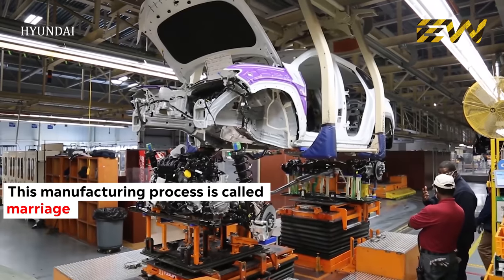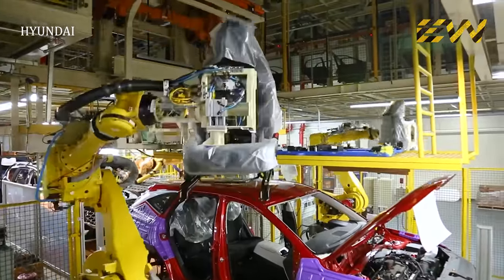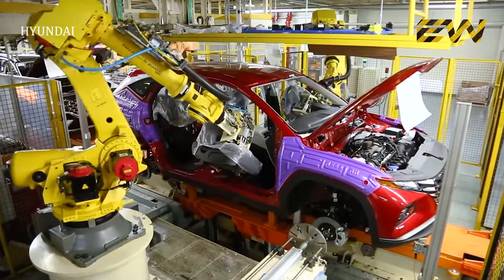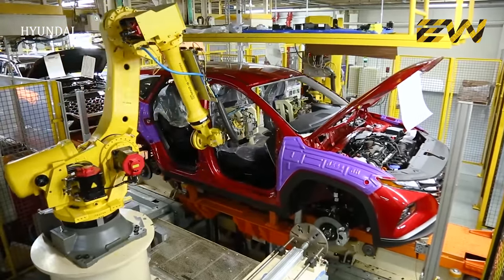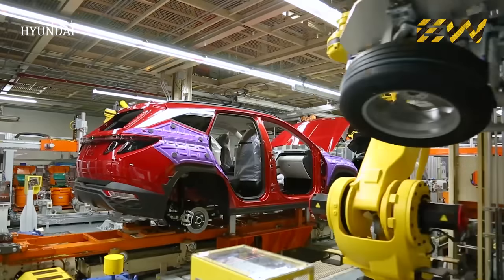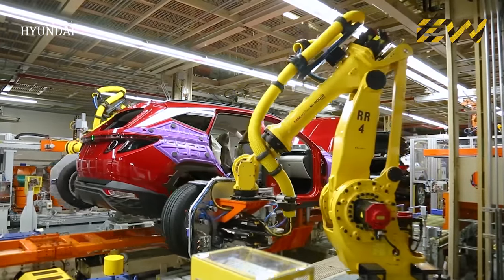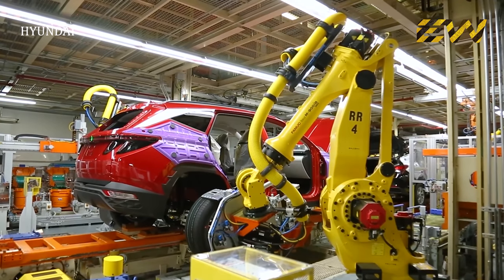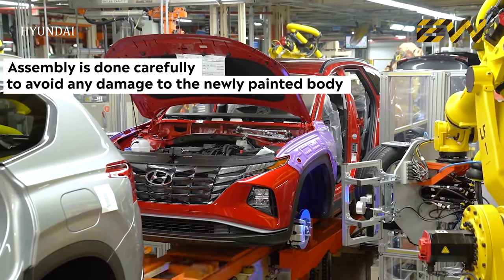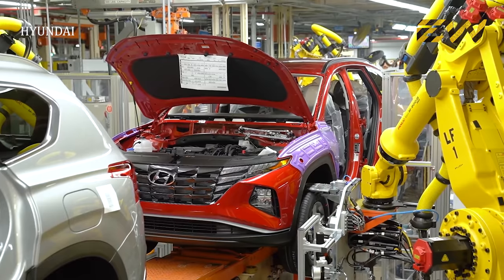This process is called marriage, where the chassis is integrated with the body shell. The car then moves to receive the final trim components like seats, tires, battery, and more. The seats are placed by robots with great precision so that the rails don't touch the body. Once the tires are fixed, the car is placed on the ground and the remaining parts are fixed. Assembly is done with great care to avoid scratching the newly painted body — vulnerable parts such as the fender and quarter panel are covered to keep them safe from scratches or dents.